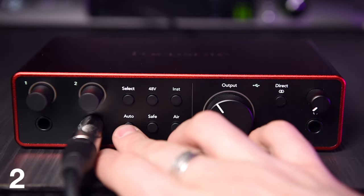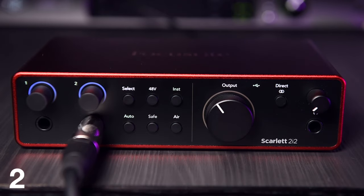Once linked, auto gain can be applied to the stereo linked channels and will set the gain of both channels simultaneously according to the hottest signal between the two. So if one signal is louder than the other, the gains of both preamps will be set to the lower input gain measurement to guarantee headroom on both channels.